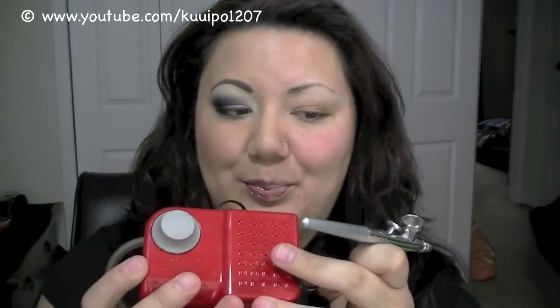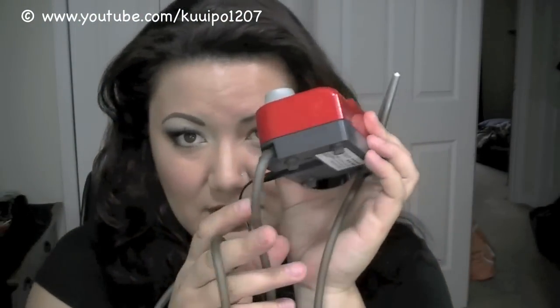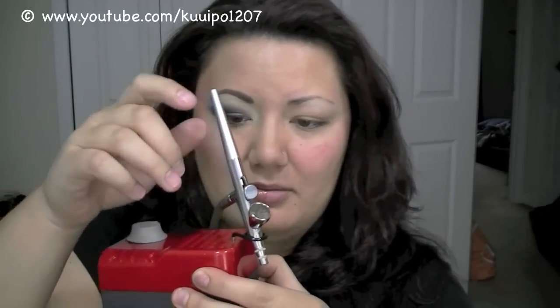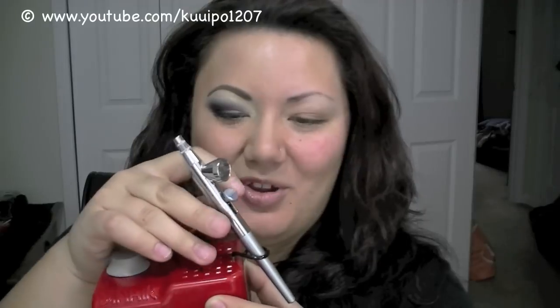This is a little compressor — as you can see it's small, it's more meant for personal use rather than professional use. It comes with a little air tube that connects to your compressor and your gun; you plug it into the wall. It has a handy little holder here too.